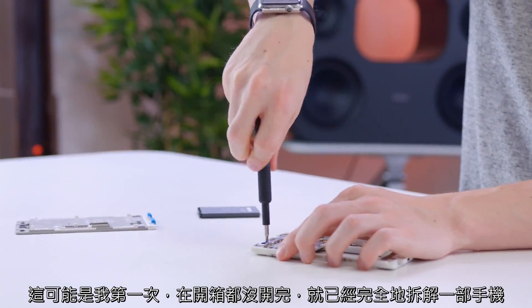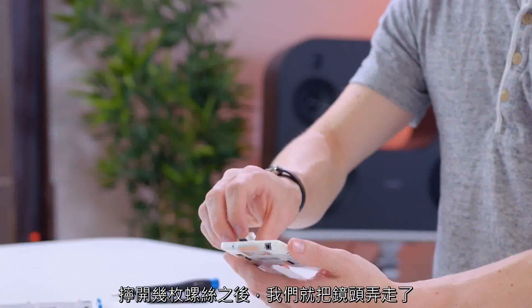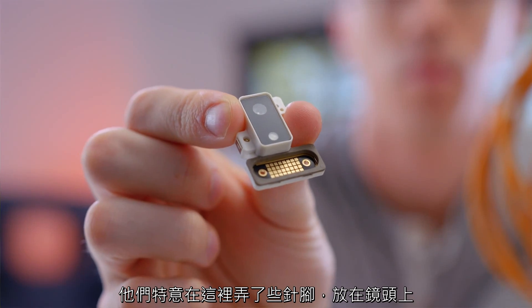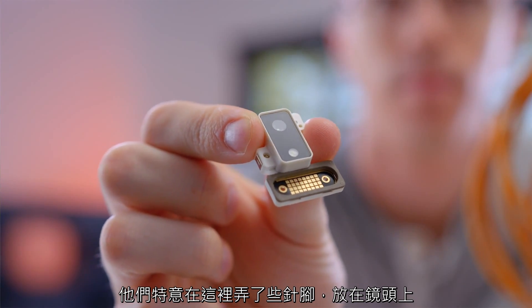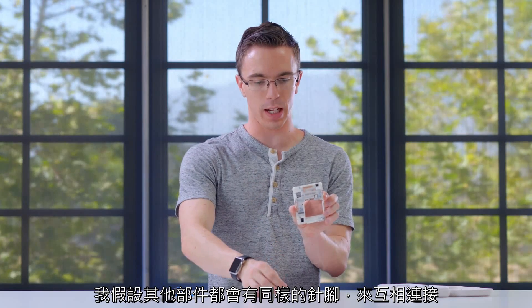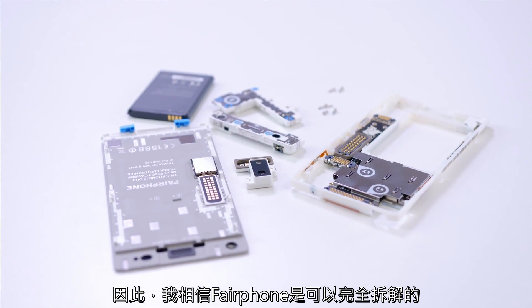This might be the first time that I've completely taken a phone apart before I've even finished the unboxing. With just a couple screws, we have the camera out of the phone. They actually have these little pins on the actual camera itself, and I assume these are the same pins that go on all the other different modules to connect things. That, I believe, is the Fairphone fully broken down.